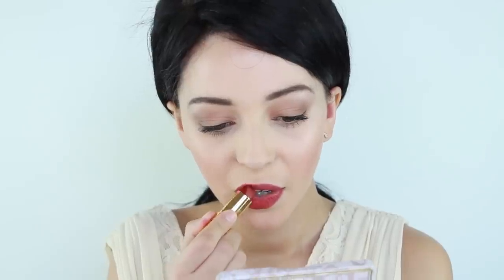Now, apply your favorite red lipstick. I'm applying Besame Cosmetics Dusty Rose Lipstick and lightly patting on the Red Velvet Lipstick to create a toned down version of a red lip. This is the finished look.